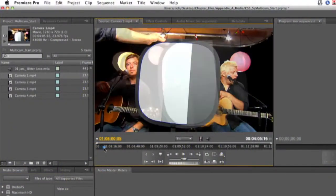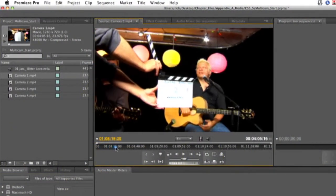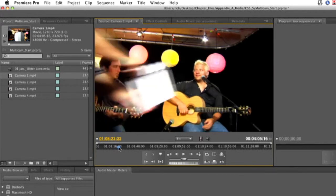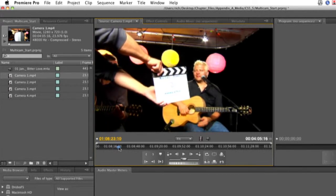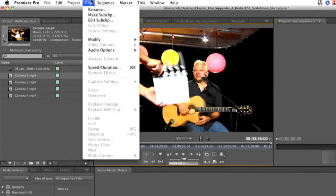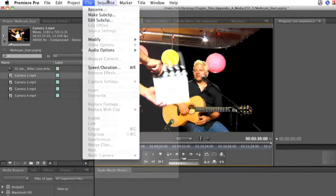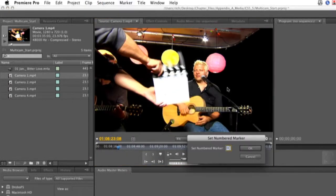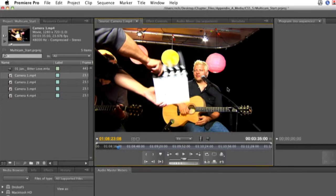What you want to do is go ahead and load the clip in and find your clapper marker. There's our clap point. There's our clapper — I'll mark the in point. And I'm going to go ahead and put in a marker: clip marker, set other unnumbered, and I'll make that marker number one.